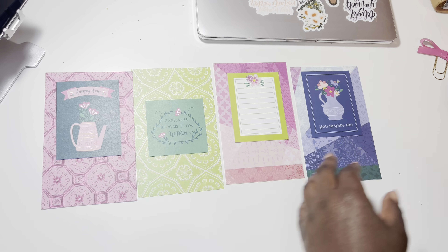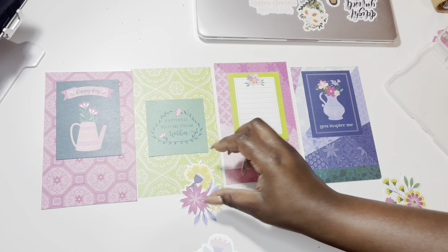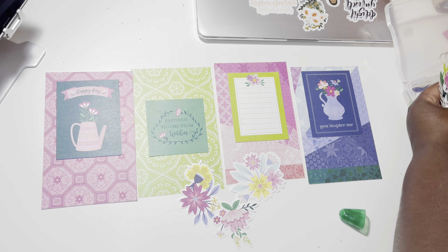Now I'm deciding which die cut set I want to use, and I decided on the floral pack. I went ahead and glued down the cards to the front side. Then for the back side I'm choosing which florals I want to use, and I'm going to play with the arrangement and cut down some of them to spread out the florals, because these die cuts are pretty big.